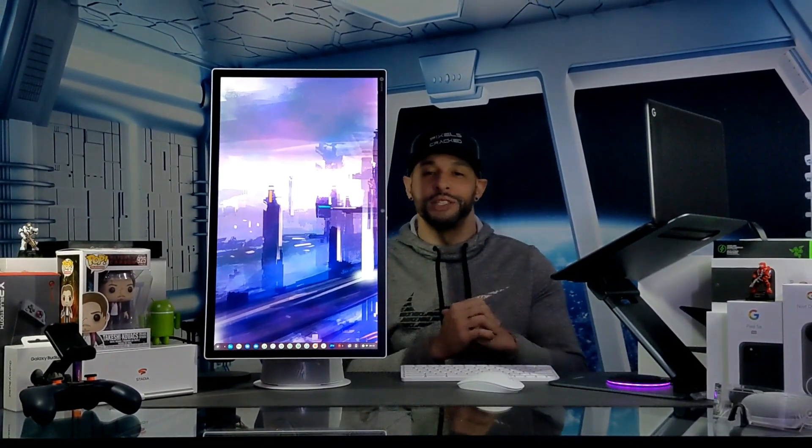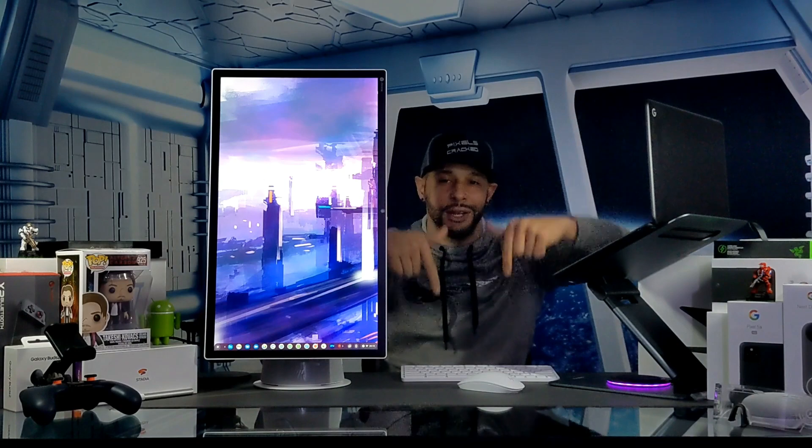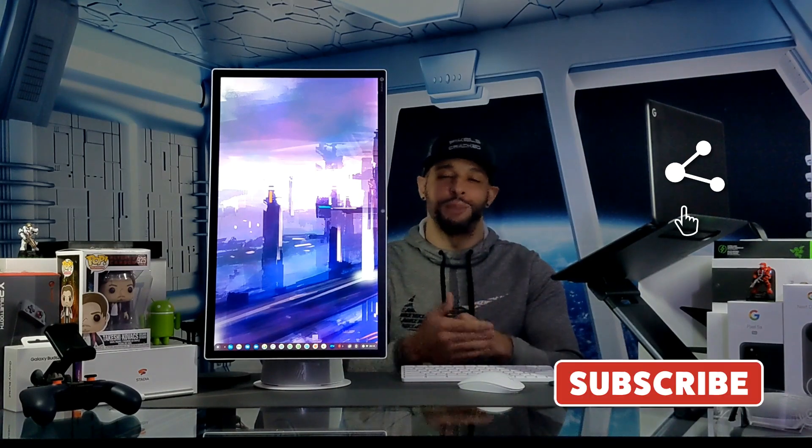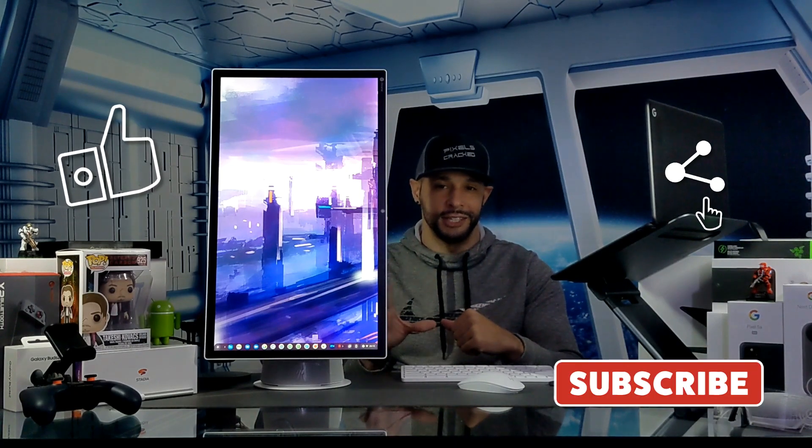Overall, this ChromeBase is great for productivity and content consumption. Stay tuned for more in-depth videos on this device. If you enjoyed this video and found it useful, please leave a like. You can support the channel by clicking the Amazon storefront link in the description, sharing this content with someone who might find it useful, or clicking the subscribe button. Liking and subscribing help new viewers determine if the content is helpful and worth watching.